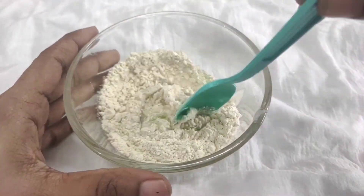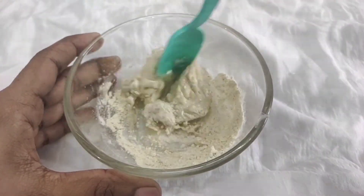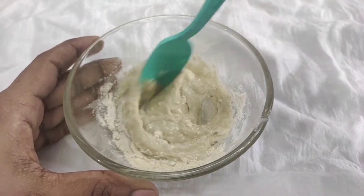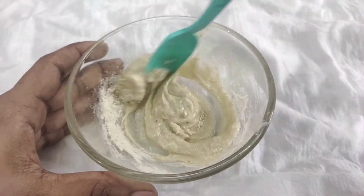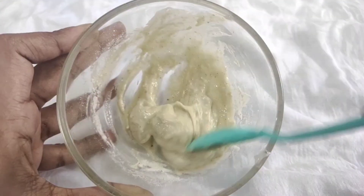Add a nice amount of aloe vera gel. Mix it nicely to make a smooth consistency. Now we have the instant glow face pack ready.